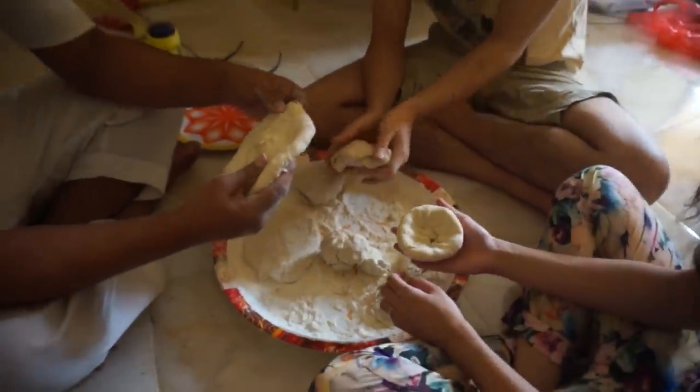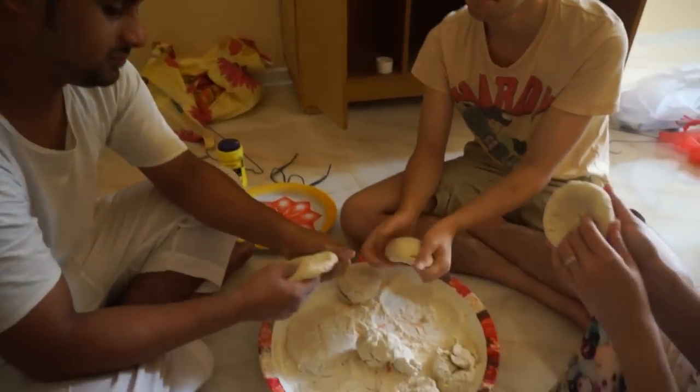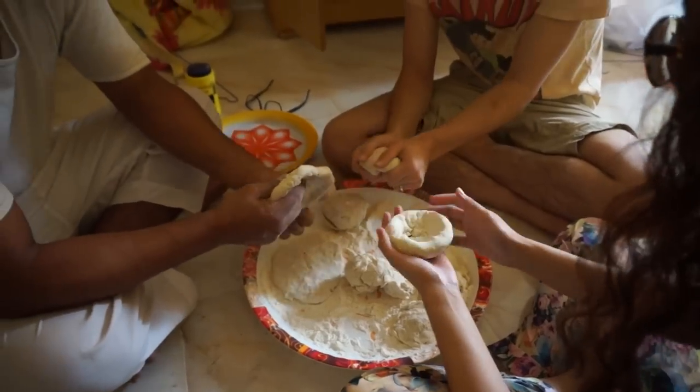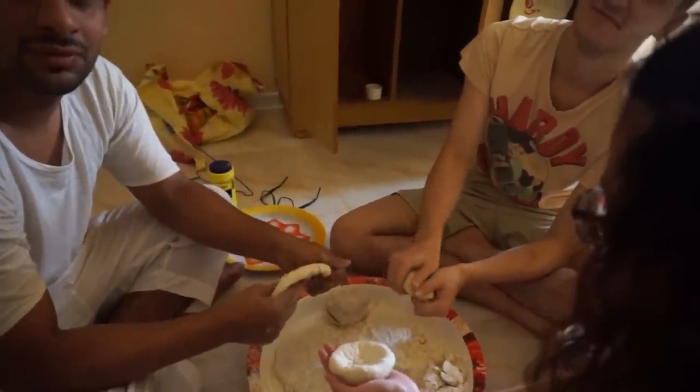How long have you been kneading the bread? I have seen you doing it for a while. So it takes a long time to make. I will continue the video when we put the bread on the fire.